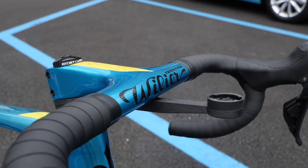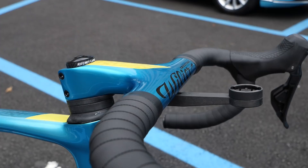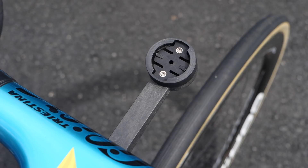Up front, we have Vilya's fully integrated cockpit with 40 centimeter wide bars and a 110 millimeter stem. Vilya were in fact one of the first manufacturers to integrate the cables and hoses and keep them hidden from the wind. I also really like how the bars are color matched to the bike and have the Vilya Tristina graphic underneath the clear lacquer. At the front of the bars is a lightweight composite mount to hold his Garmin head unit.